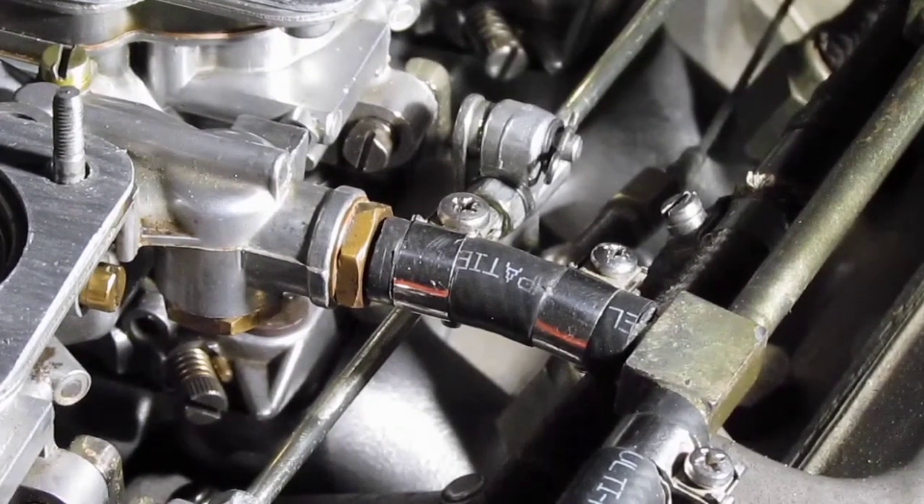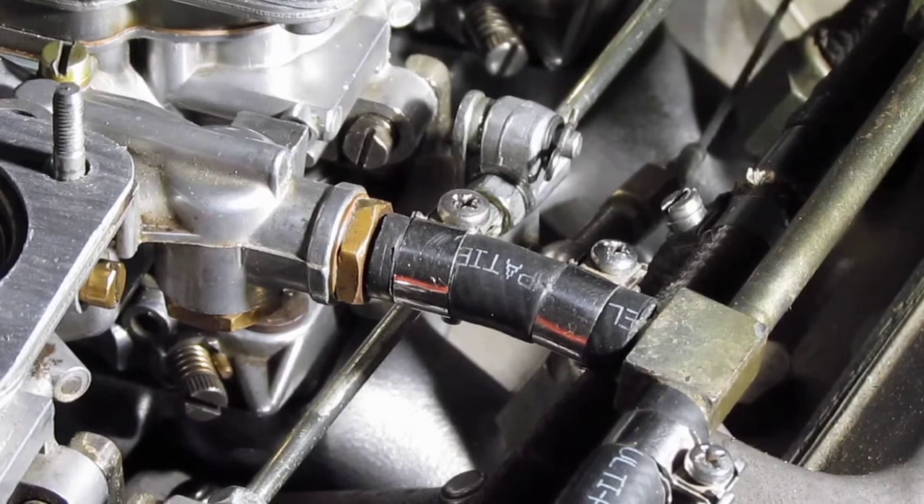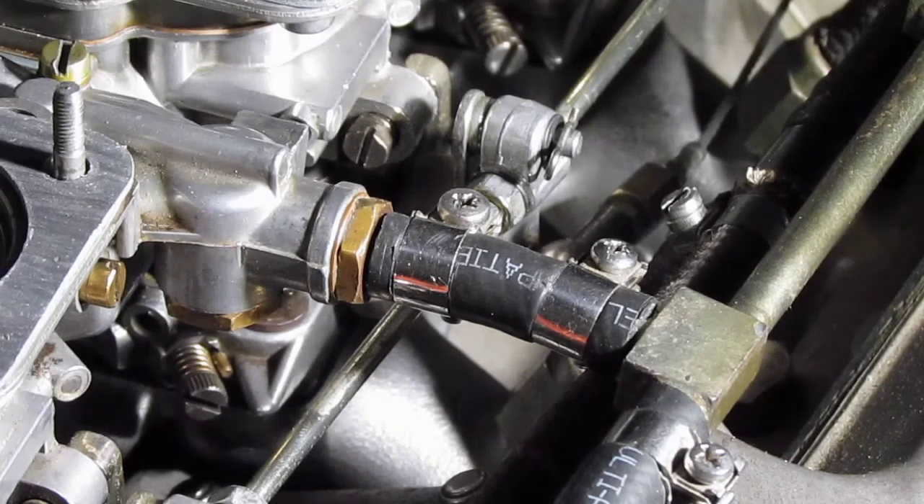Welcome to the Merak Group. We are going to be doing a static adjustment of the throttle linkage for the 44 DCNF carburetors found on the Maserati Merak. So let's get started.